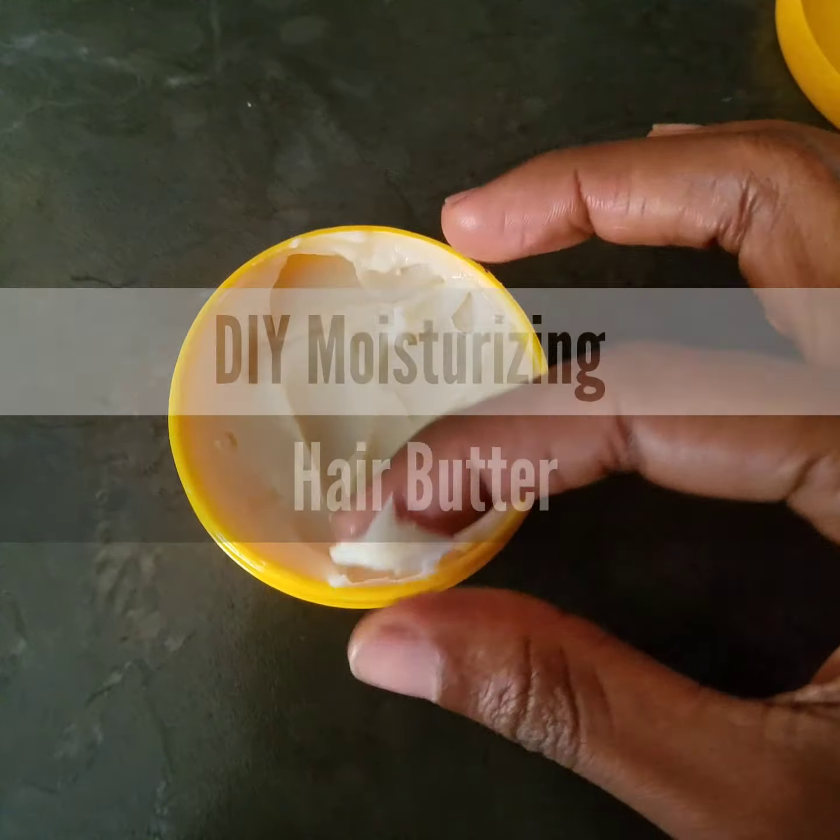I just love me some essential oils, guys!